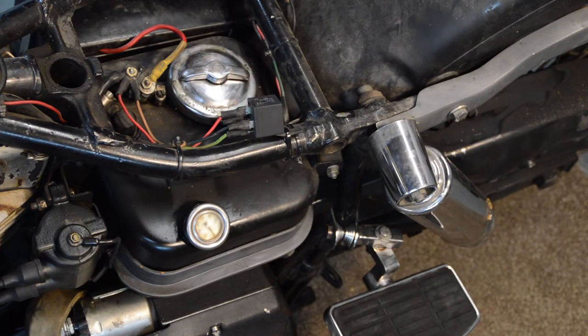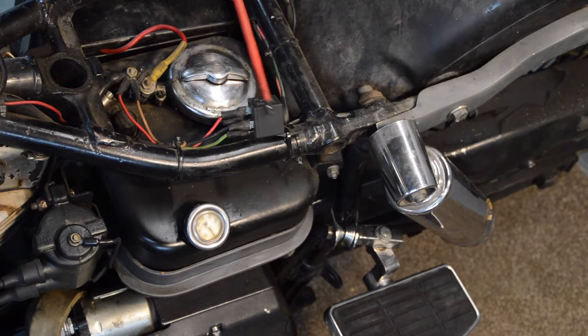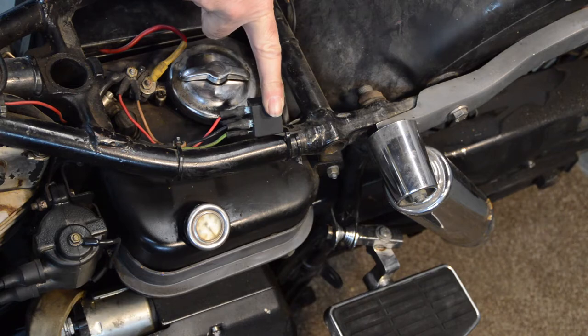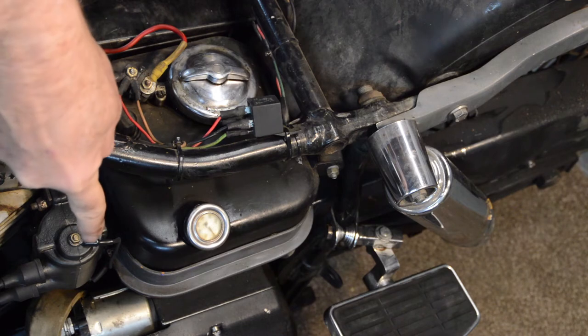First up in our list of issues is the non-starter. I've whipped the seat off, which was held by one very crappy little mount at the back — so that can't be original. Under here we have an initial relay, and this is the one that's not passing current. It clicks when you press the button on the handlebars but it's not activating the main solenoid to start the starter.